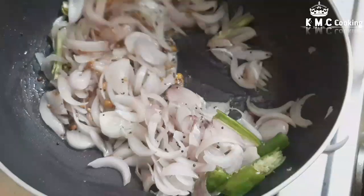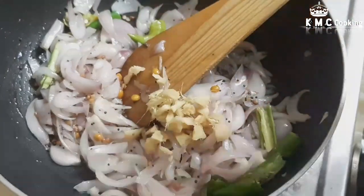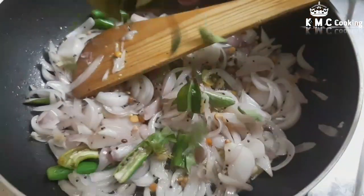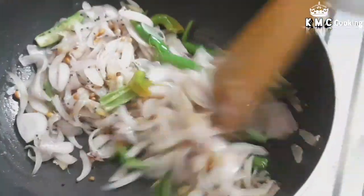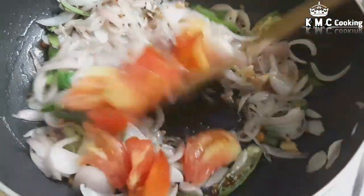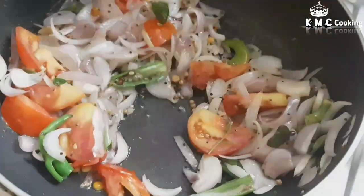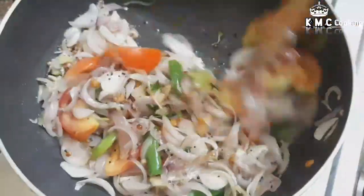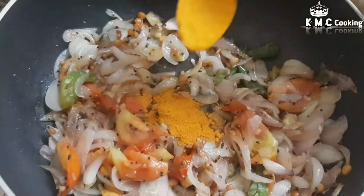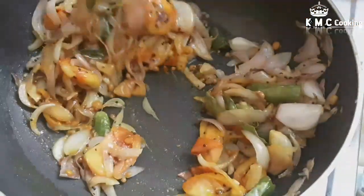Now add about 4 slices. We will add 2-3 tablespoons of flour, then 1 tablespoon of flour. Divide 1-3 tablespoons of flour as needed.